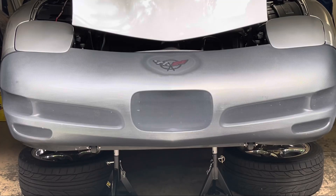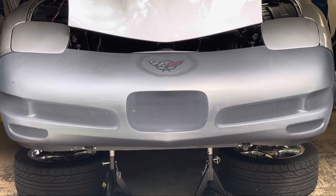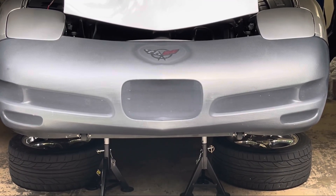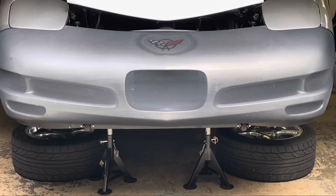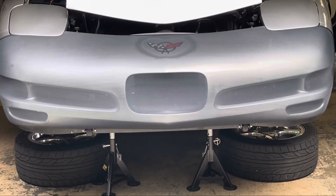The first mod we're going to talk about is how to get the most out of your cold air intake systems, and it starts with the front of the Corvette here. If there's some noise in the background, I apologize — it's a nice day out and we've got the 3D printer running in the background.